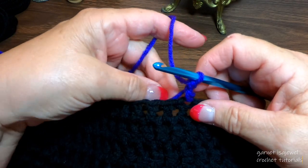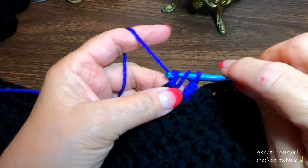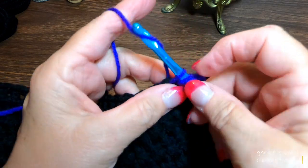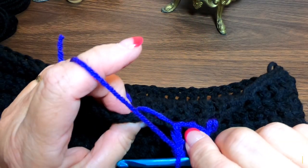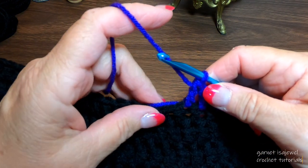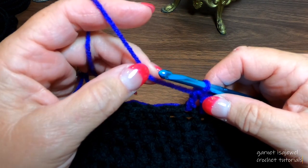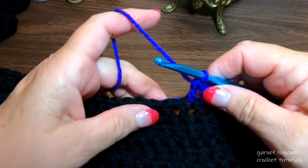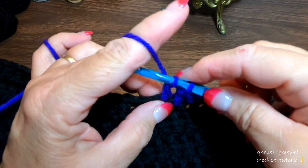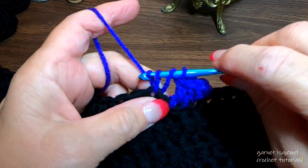Place your tail behind your work, and let's do two more double crochets, keeping your tail behind your work as you go along. The yarn may look blue on camera but the yarn I'm using is purple. Do two more, then we're going to make our heart.